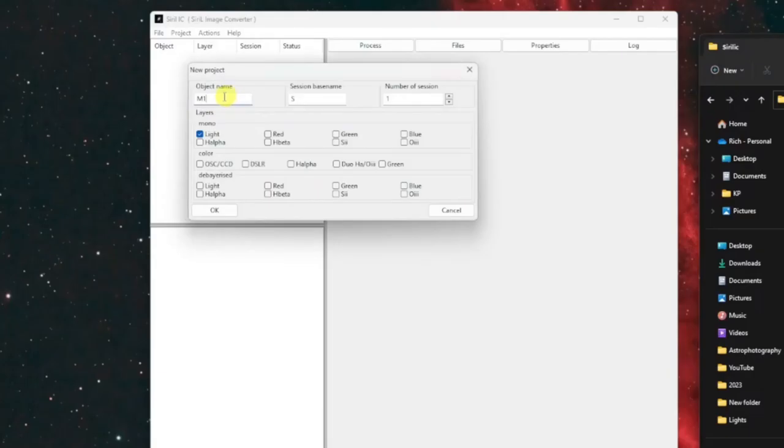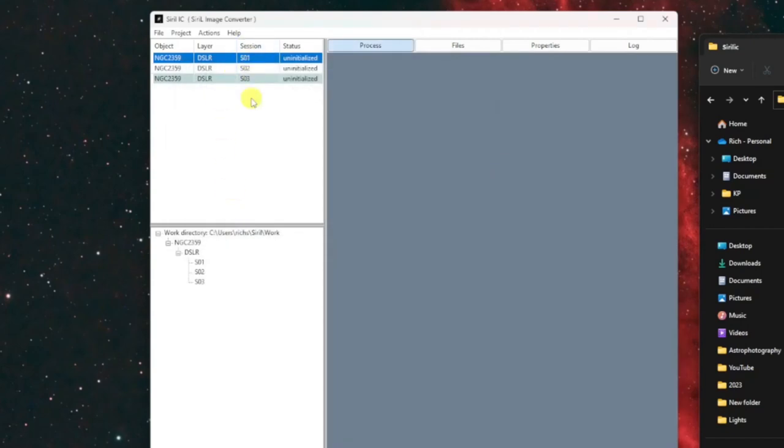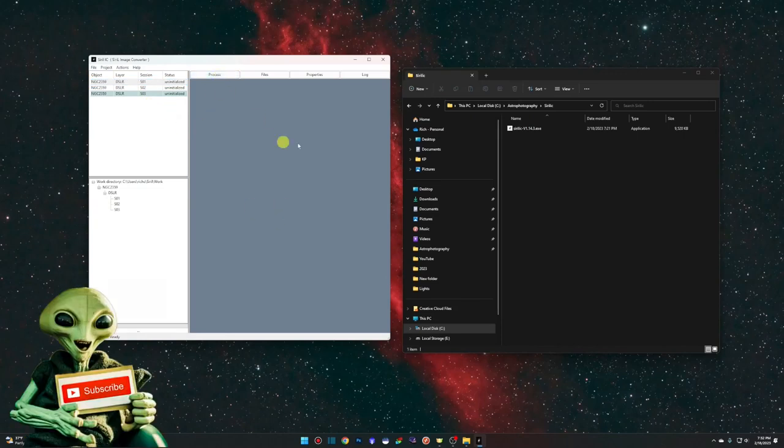Now go to File and New. In the object name I'll use the catalog number — NGC 2359. Session base name I'll leave as 'S' — I'll show you where that comes into play in a minute. Number of sessions: I'm doing three nights so I have three sessions. I'm not shooting in mono so I'll uncheck light — I'm shooting in color with my Canon M50 mirrorless DSLR. Click OK and you'll see three sessions created: Session 1, 2, and 3. The 'S' at the beginning of those session names relates back to that 'S' base name.